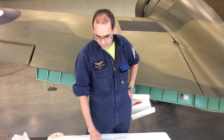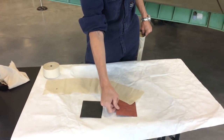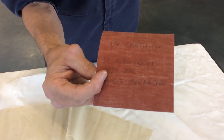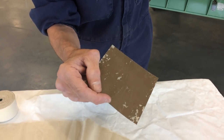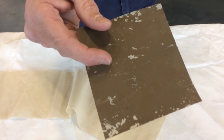We've got some samples of doped and undoped fabric. We start with our Irish linen, and once it is doped you can see how the weave has been worked in — the dope is worked all the way through the fabric. That is the red dope that goes on first. Eventually it gets its colour on the outside — you can just see flecks of the silver dope underneath that dark brown paint.